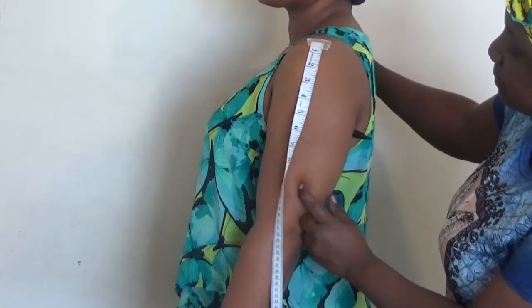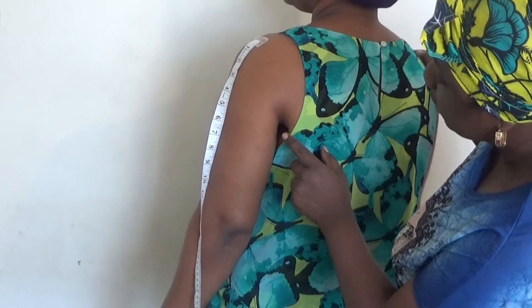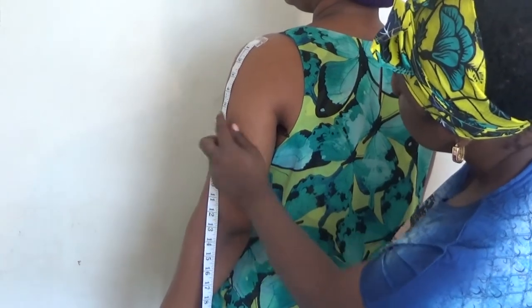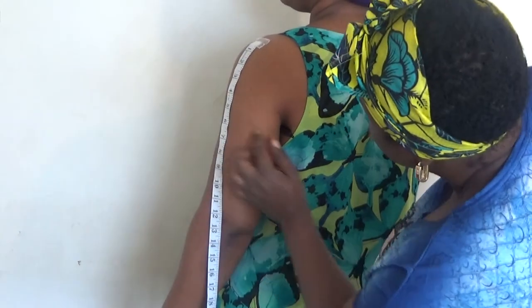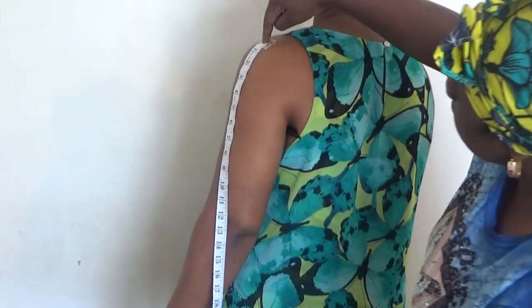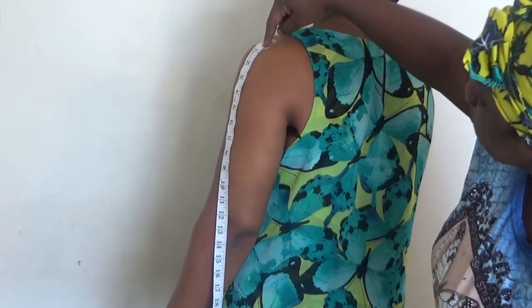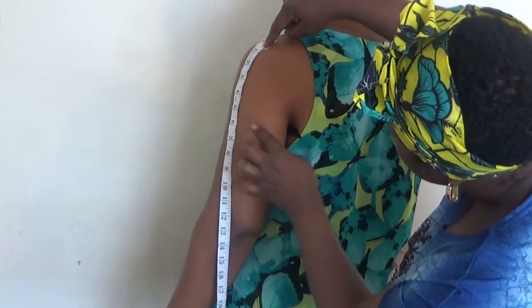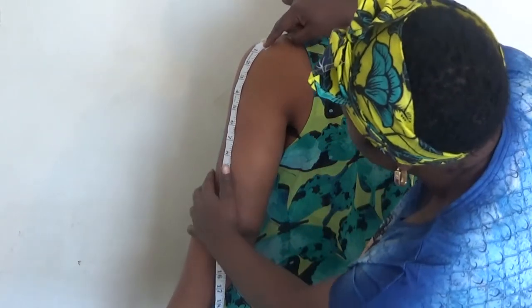If you notice, at the back the pen comes out from here — that is where you're going to start your measurement for your cap height from. So from the beginning of the armhole, that is the end of the shoulder, to the end of under the armpit — that is your cap height.